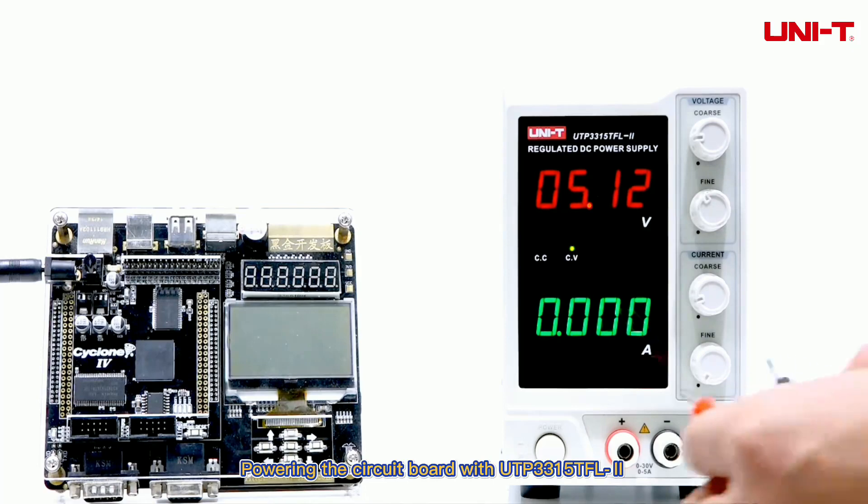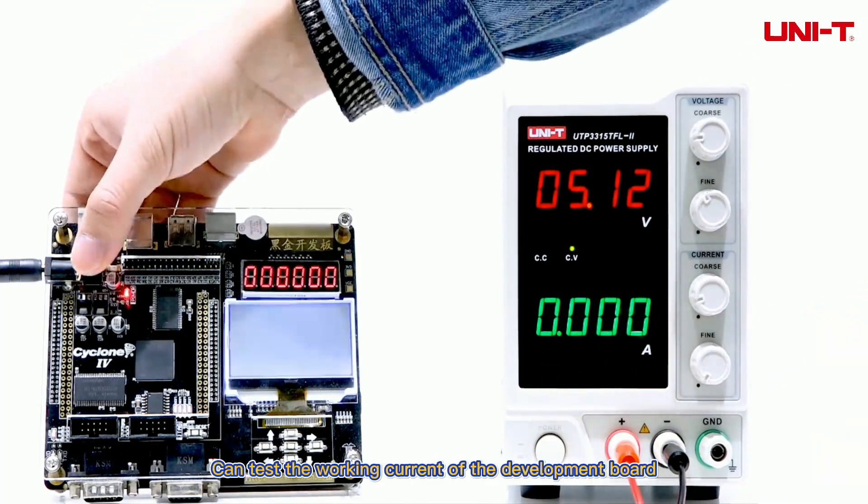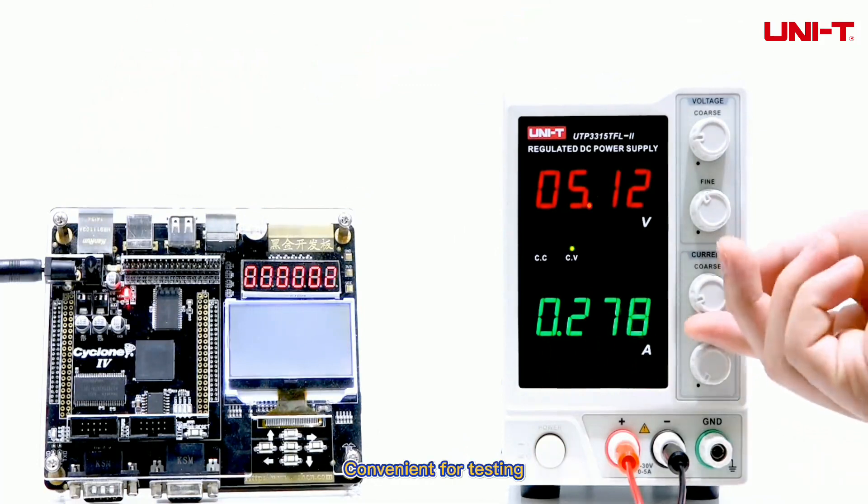Powering the circuit board with UTP-3315 TFL can test the working current of the development board, convenient for testing.